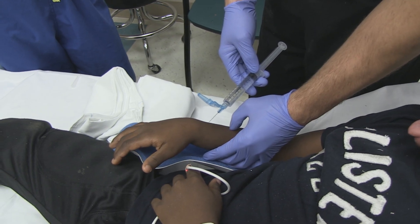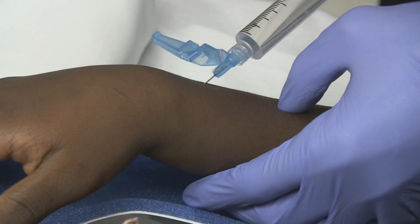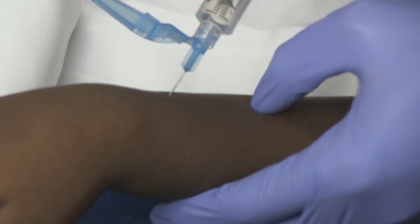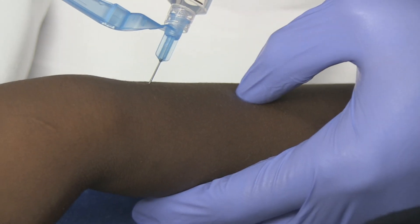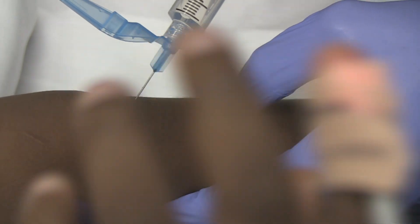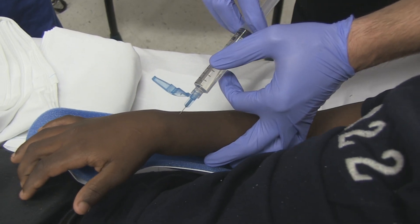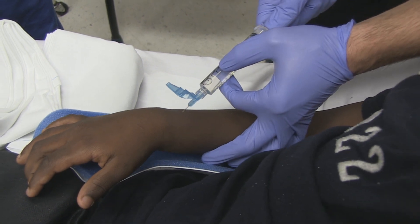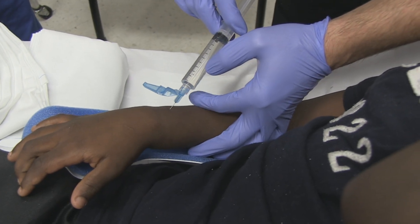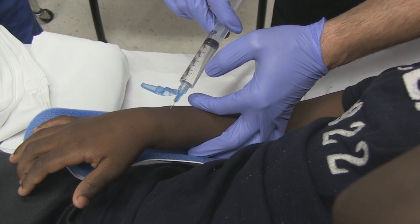Just angle it. Sometimes you can feel like you're hitting bone. You're doing great, buddy. You may or may not get flashback, but — there, I think that's it. Should go in pretty easily. And if you just bathe it around there, it works just fine.